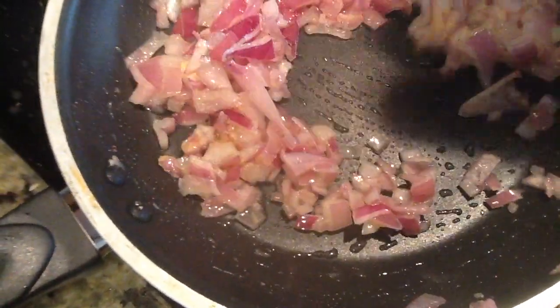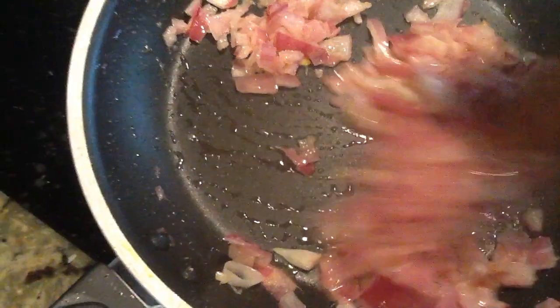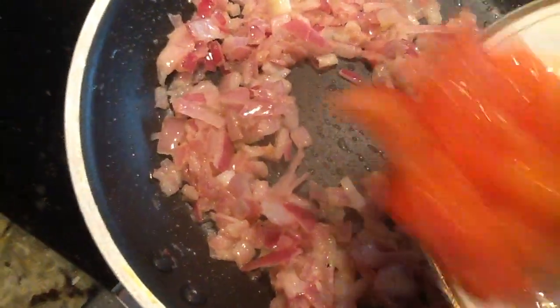I will add a little bit to the green onions. I will add some brown color to the green onions.